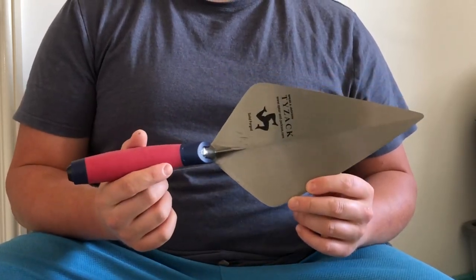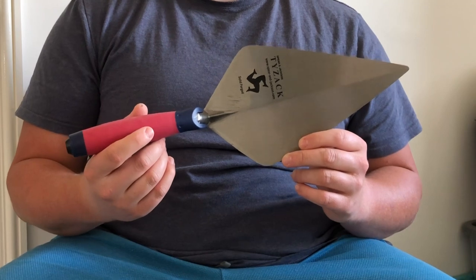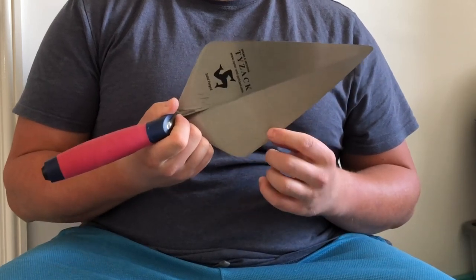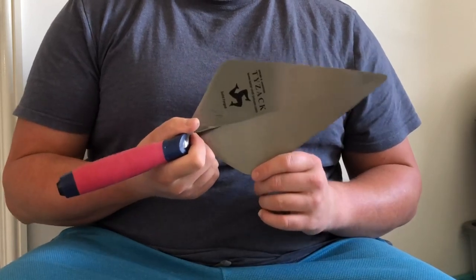But when it comes to other features, it's a really solid trowel. You can get these trowels for as low as 20 pounds; I've seen them up to about 30 pounds depending on the size and handle finish. This is a London pattern, as you can see, but they come in Philadelphia as well.